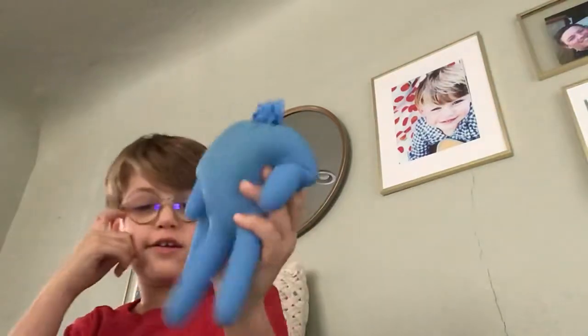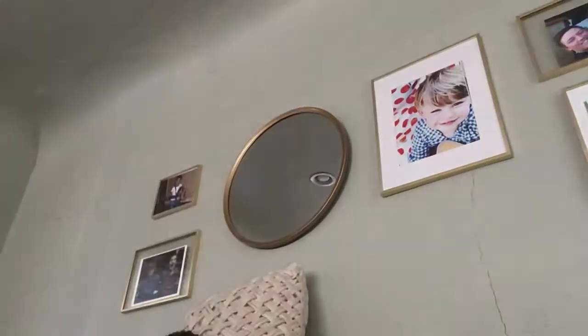You guys hear anything in the background? Don't worry about that. Say hi, Mr. Fatty! He's new to my family.